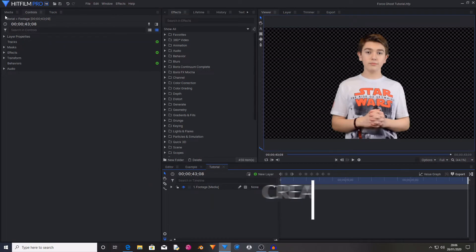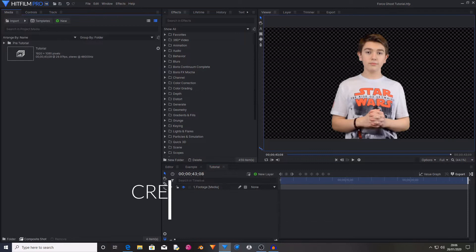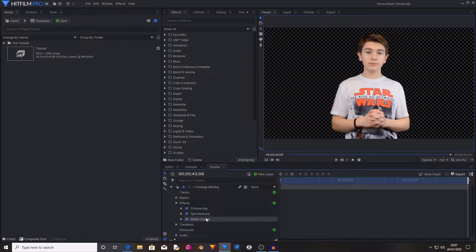So the first thing you're going to want to do is take your footage and put it into a new composite shot. I have already done this. I have also already keyed out the green screen which I stood in front of. I've also added a spill removal and a mat cleaner just to tidy up the edges and remove any slight hints of green.